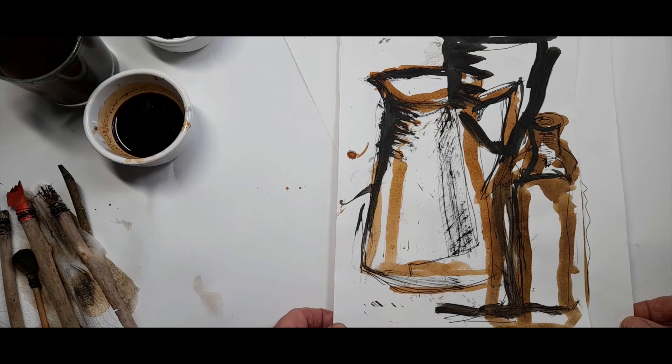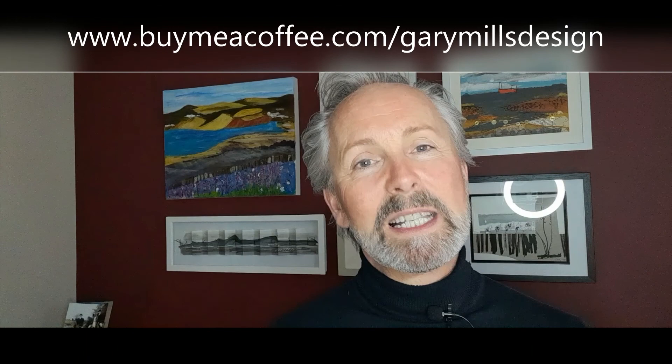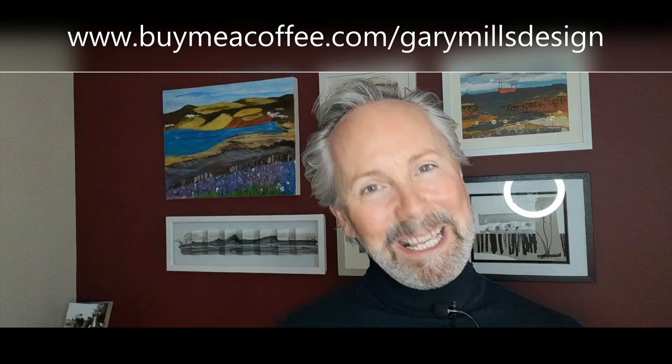That's the end of day two — hopefully you've enjoyed your art challenge today. It's really good fun, and even those drawings where we shut our eyes — nothing's right, nothing's wrong, it's just about enjoying being creative. Please give this a thumbs up, share the video, and if you want to support me carrying on doing free content, you can go to buymeacoffee.com/GaryMillsDesign and buy me a cup of coffee. Thank you very much — see you tomorrow!